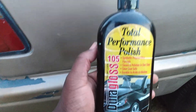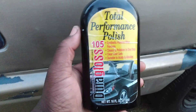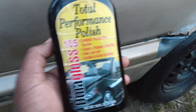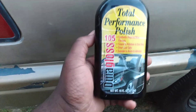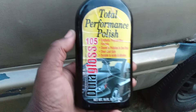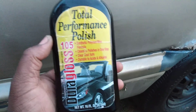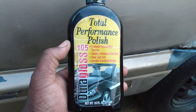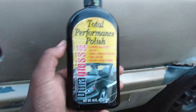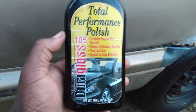Welcome back to the show y'all. In this video, this is a subscriber request about this product right here — the Dura Gloss 105 Total Performance Polish. I've talked about it a lot before, but they asked how does it do on a light gold color paint because they had a car that was kind of faded. They're wondering how good this product would work to bring the gloss out and take oxidation off.